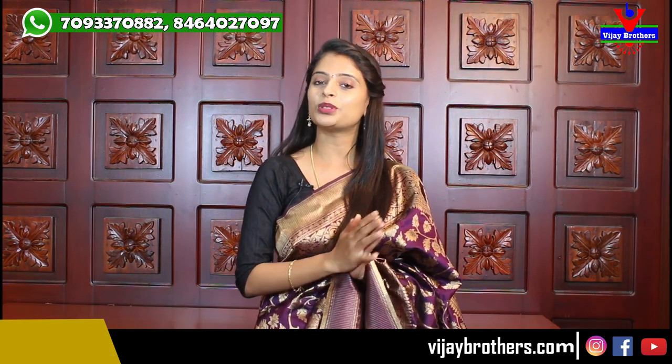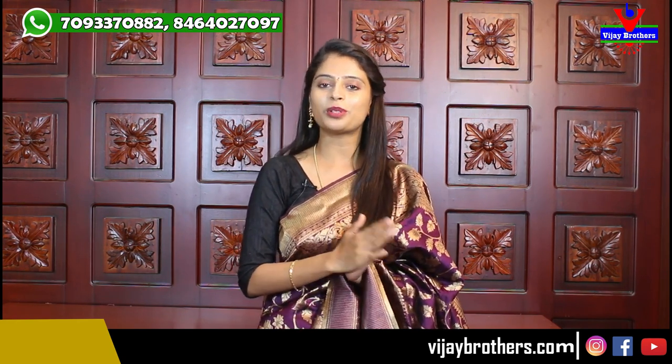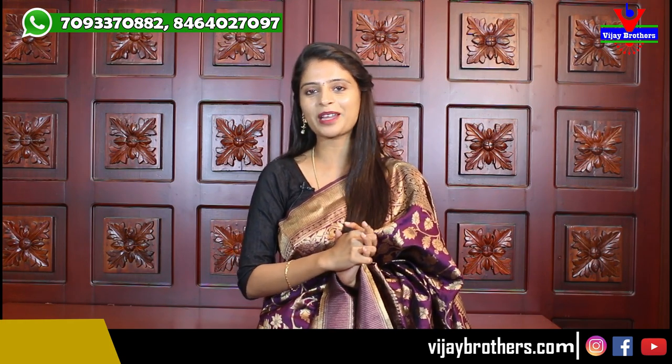All the sarees shown today are very beautiful. Whichever you like, take a screenshot and send it to our WhatsApp number and we'll help you with the purchase. Or you can directly purchase from our website: www.vijaybrothers.com. Multiple sarees are already uploaded. If you are in Hyderabad, visit our stores in Hydernagar, Ashoknagar, and Kotapet — whichever is closest to you. If you want to see any specific sarees, mention in the comments below so we can feature them in the next episode. Until then, keep smiling, take care, bye bye.